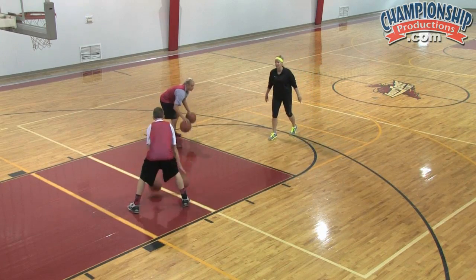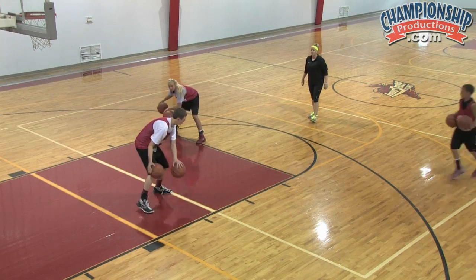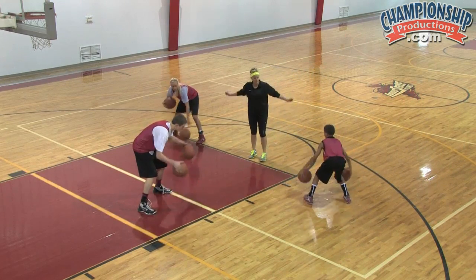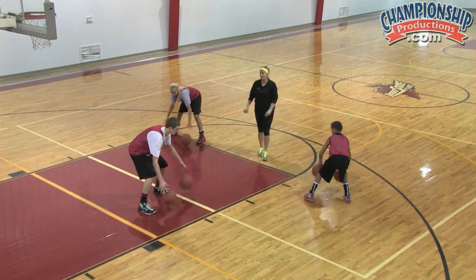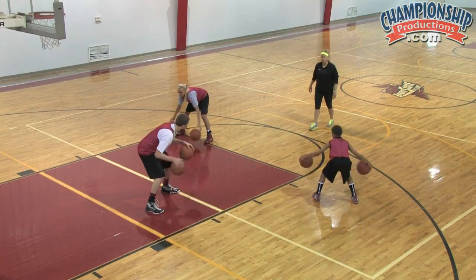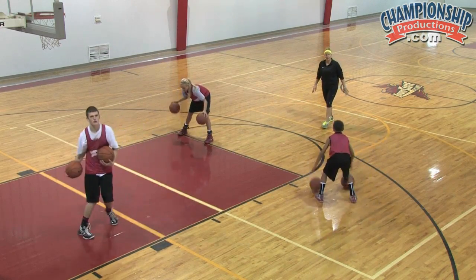One more time, right hand. Good. Let's go in-and-out dribbles — just change it up. In out, in out. Push. There you go. And pass. Alright, not bad.